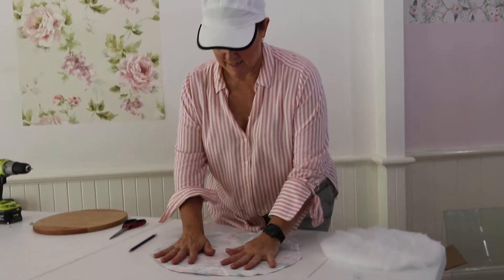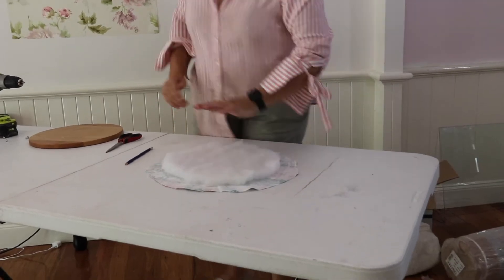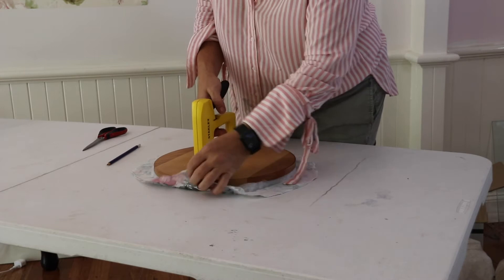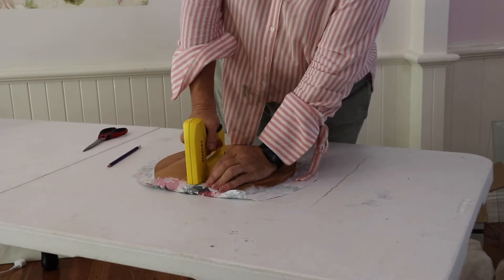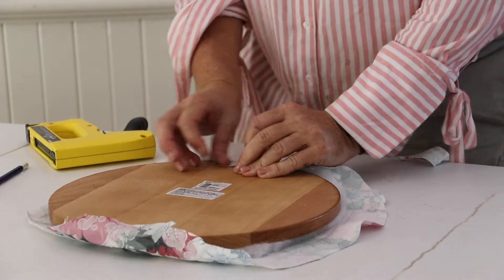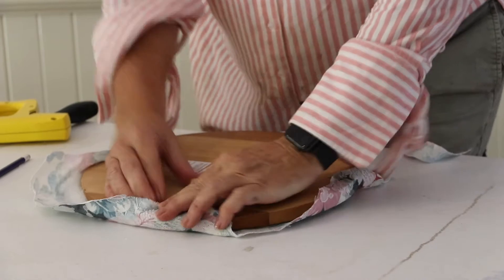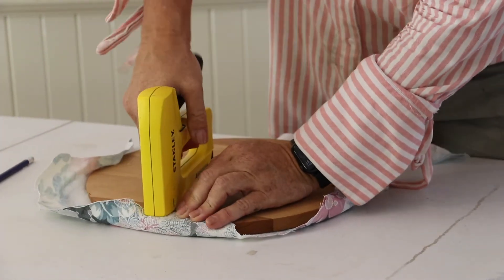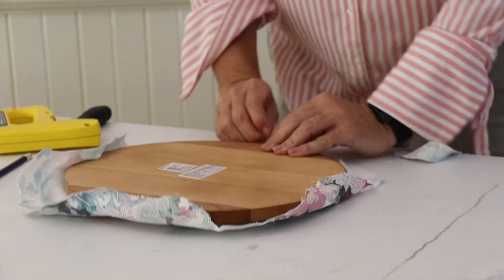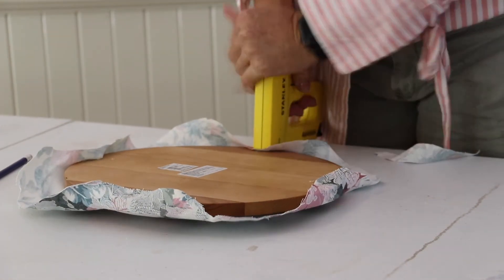For the assembly: fabric right side down first, wadding on top of that, and then the timber base — making sure the screw holes are exposed and facing up towards you. It is staple time! The first staple I always do opposite to me, then the second one at 180 degrees from that. I secure this at quarter points — at 12 o'clock, 3 o'clock, 6 o'clock, and 9 o'clock — making sure there's plenty of tension on the fabric so you have a really firm and tight pull across the wadding.